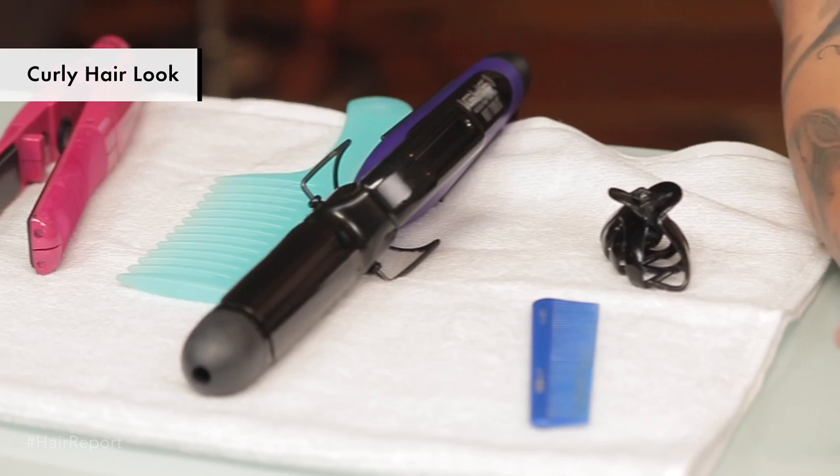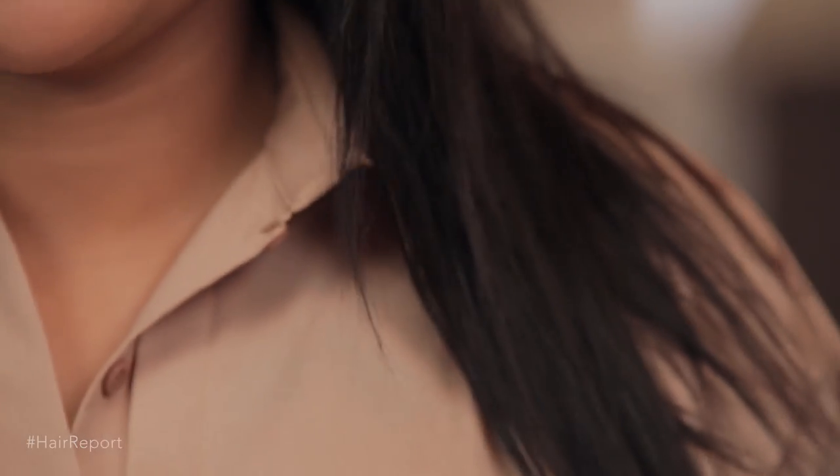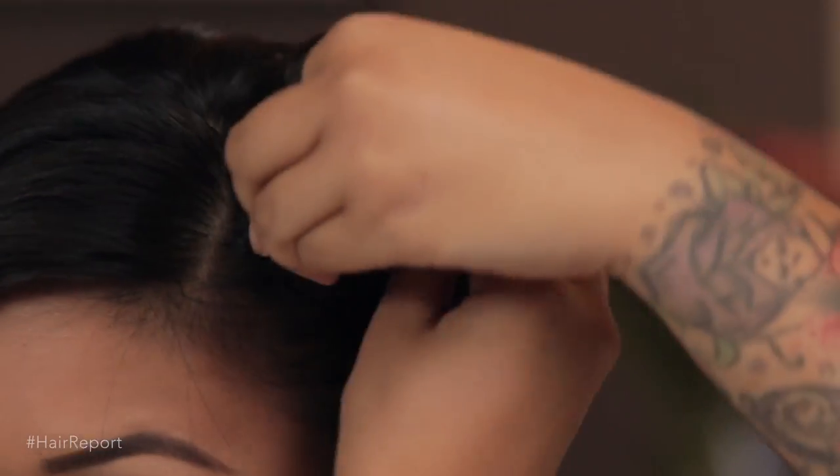Now onto the curls. First, you want to turn on your curling iron to 300 degrees Fahrenheit. Take your heat protector and spritz it all over your hair, concentrating on the ends. Then you want to section off your hair, just like the first time when we were straightening.